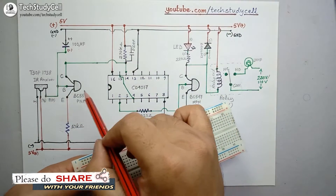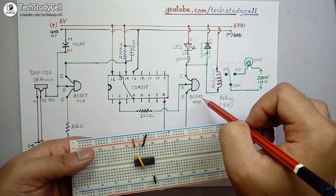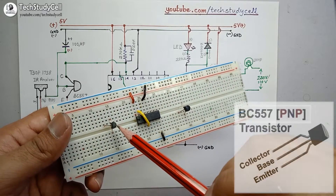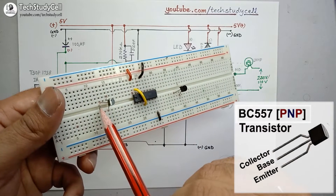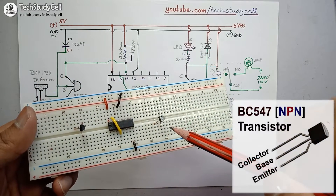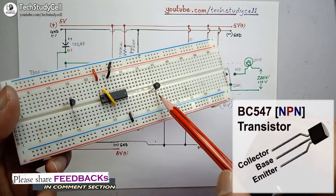Now I will place these two transistors. This is the PNP transistor BC557 and this is the NPN transistor BC547. I have placed both transistors on the breadboard. With the curved portion facing this side, this will be the collector of the PNP transistor, the middle terminal is the base, and this terminal is the emitter. For the BC547 NPN transistor: this is the collector, middle is the base, and this terminal is the emitter.